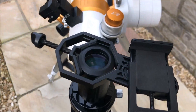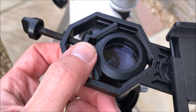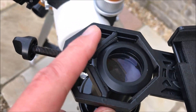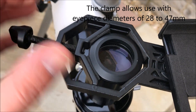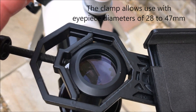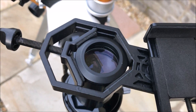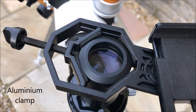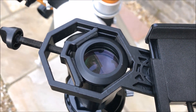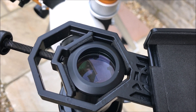We attach the adapter around the outside of the eyepiece like this. You can see it's got a clamp on all four sides, and you adjust this screw so that the adapter will fit a range of eyepiece sizes. I've used a few 1.25-inch eyepieces and had no problem attaching it firmly to each of those, although with eyepieces that have a rubber eye cap you've got to be a little bit careful that you can still get a firm attachment.